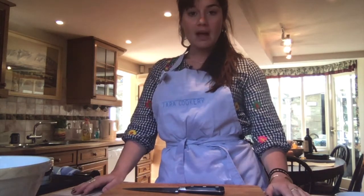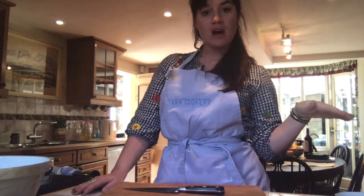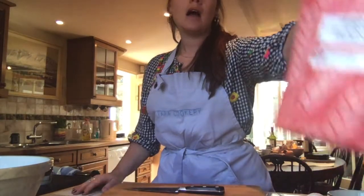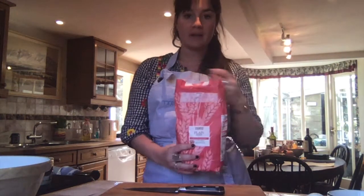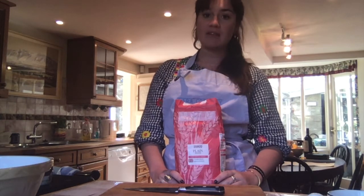Shortcrust pastry — it's one of the most basic pastries and it's often used as a base for tarts and on top of pies. The ingredients we need today are plain flour. It must be plain flour, not self-raising flour. You don't want it to have any raising agent in it.